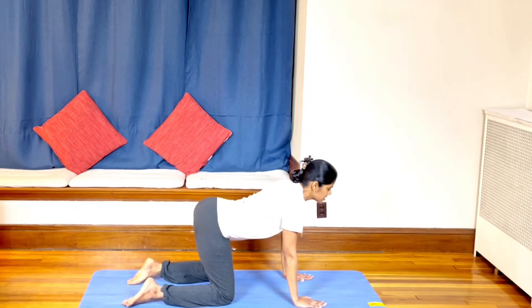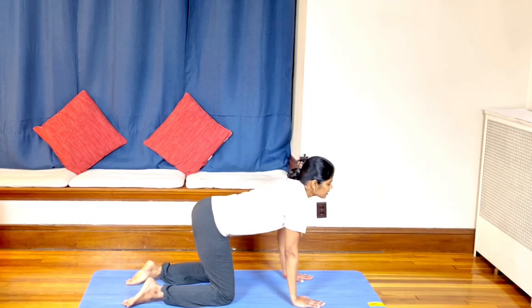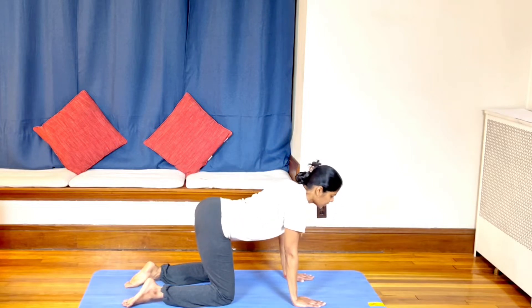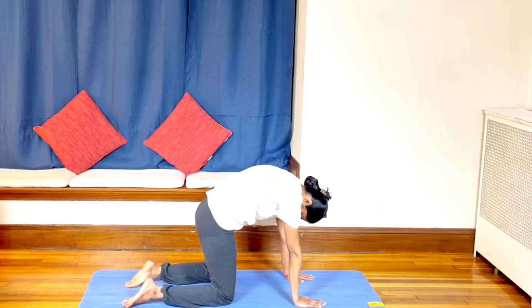You are going to press the spine down, chest up — inhaling. Exhale, arch the spine, chin to chest, belly in. Inhaling — spine down, chest up, head up. Exhale, chin to chest, arch the spine, pull the belly in.